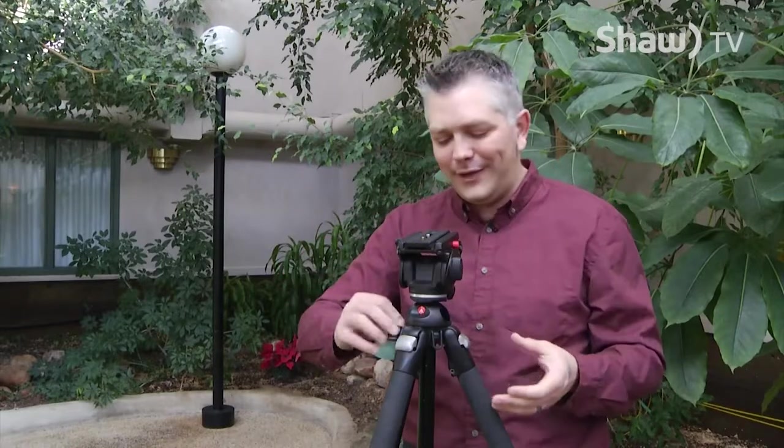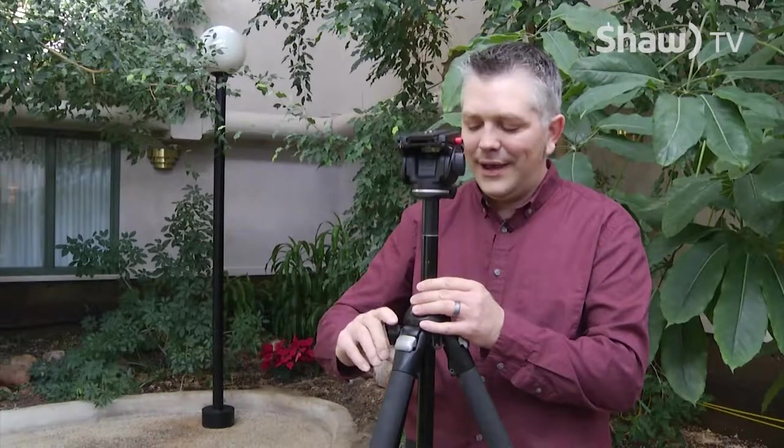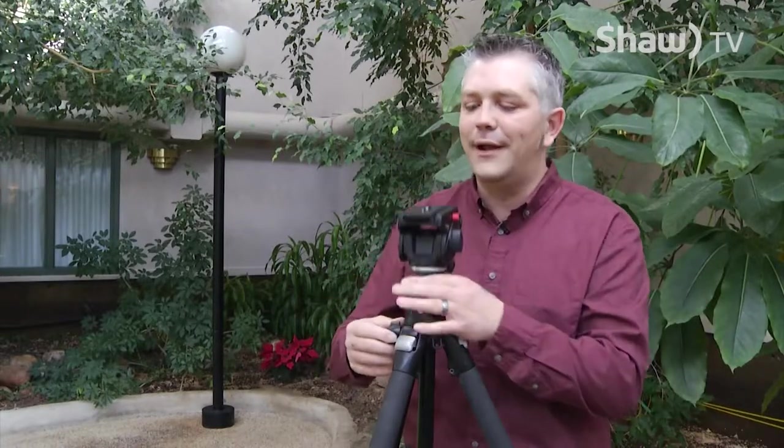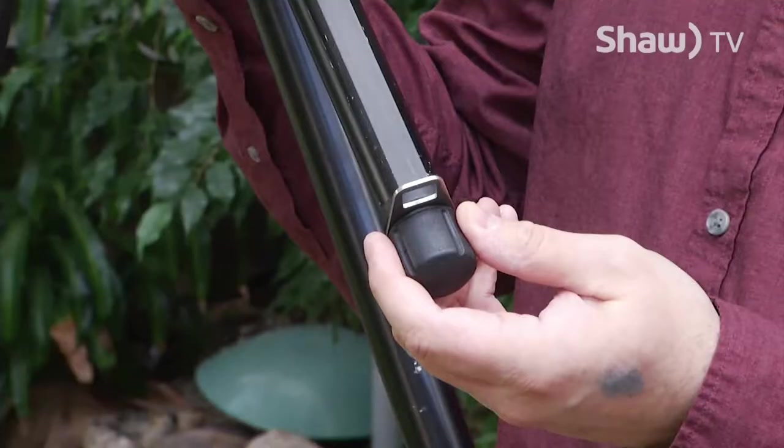Another important thing is this one has a middle base that extends up and down. Also, if you have your camera bag with you and you want to add some extra stability, they'll usually have a little clip or hook at the bottom of this middle piece that you can put your bag on — or some sort of weight — to weigh it down and keep things way more stable.